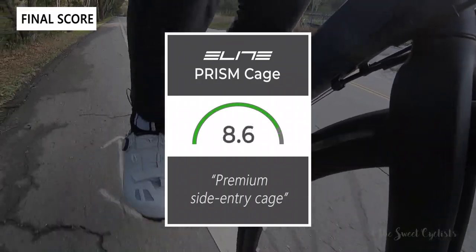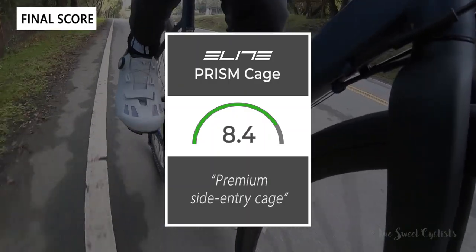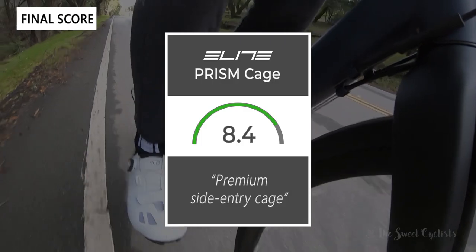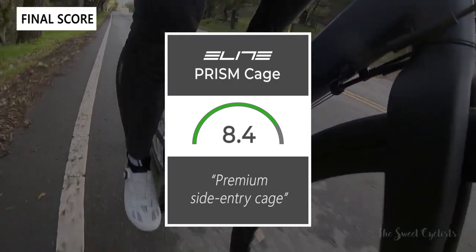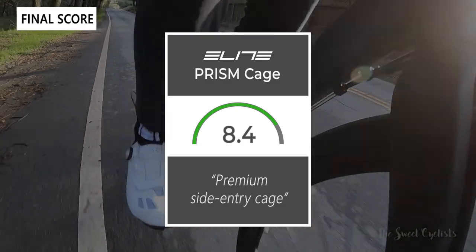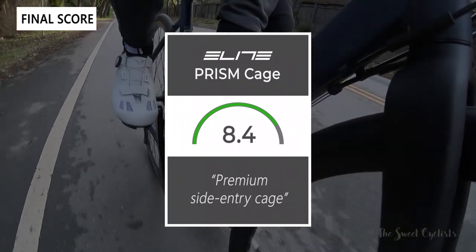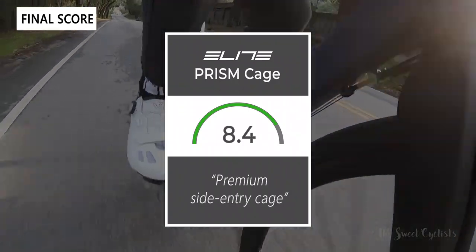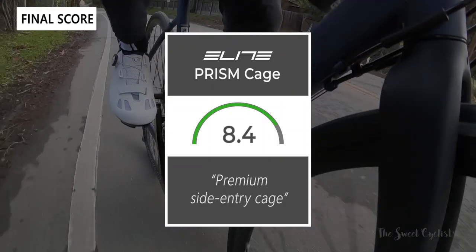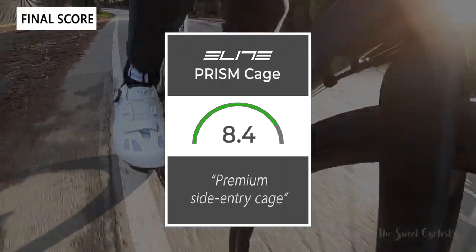Let's give the Elite bottle cage a final rating out of 10 — I would give it an 8.4. This is a premium side entry cage, especially if you have a smaller frame or a mountain bike; it's a great way to get a carbon fiber bottle cage that can really accommodate you. The price is a little high, but if you're obsessed with carbon fiber, I don't think there's a better bottle cage on the market. Thanks for watching — if you like the content, don't forget to like and subscribe. Visit our website at thesweetcyclist.com for more content and follow us on Instagram at thesweetcyclist. This is the Sweet Cyclist reminding you to enjoy the ride!